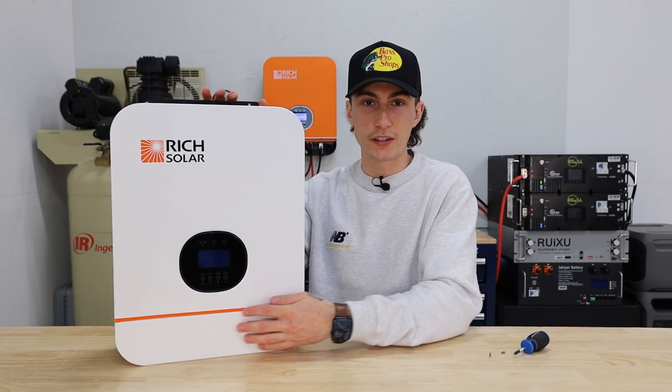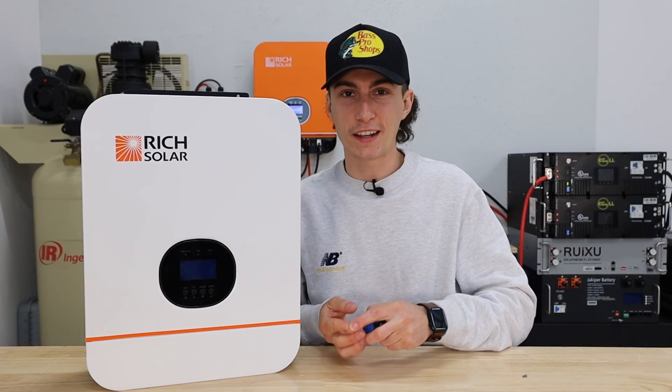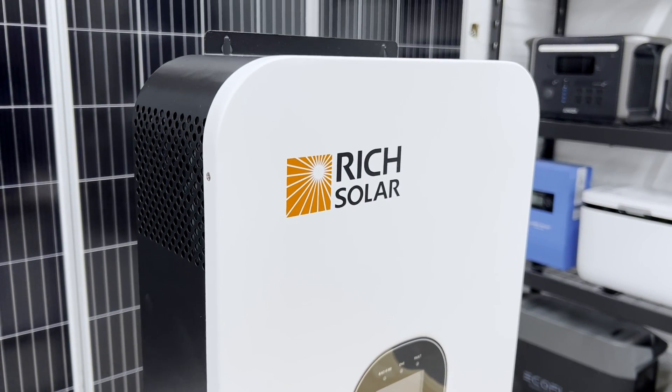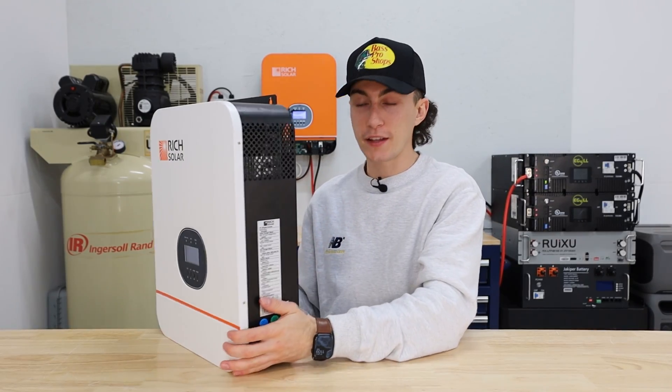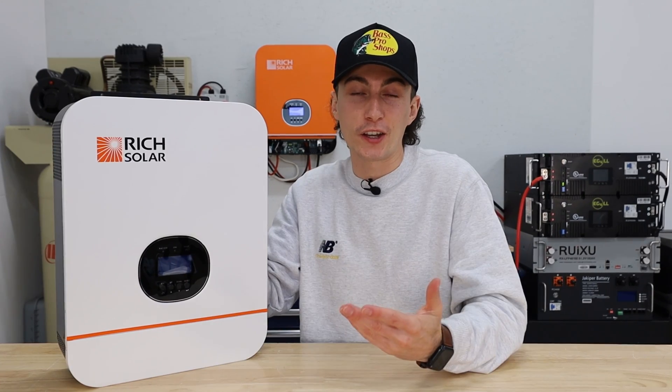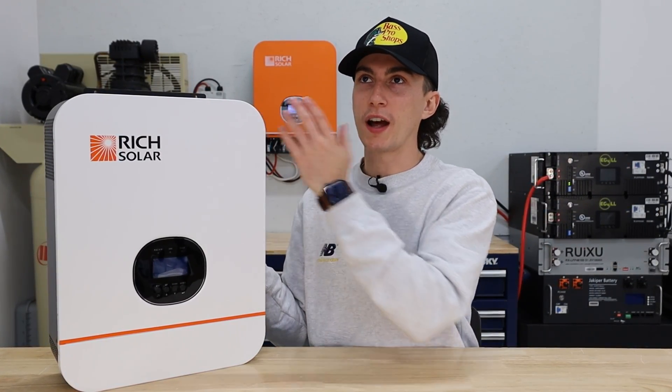The next thing I don't love is kind of funny because it's the reason I like that it's so quiet — this unit has no air filters. While you might not think that's the biggest deal, it has perforated holes and obviously sucks air in from everywhere. If you're cutting a piece of wood in your garage while this is running, the sawdust is going to get sucked into the unit and start layering up inside. A unit with air filters helps extend the longevity of the thing you just spent good money on. If you're going to run this in a clean environment, I wouldn't worry about it — I'd actually recommend it because it's quieter. But in a dirty environment, no air filters is a concern.